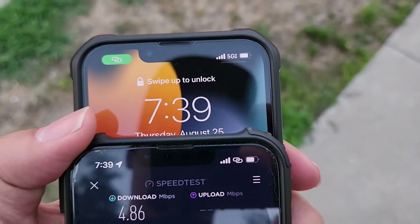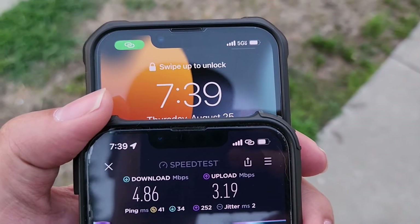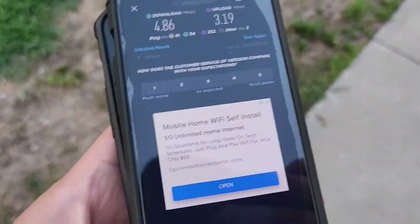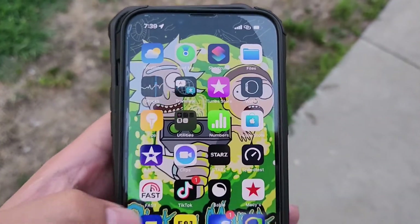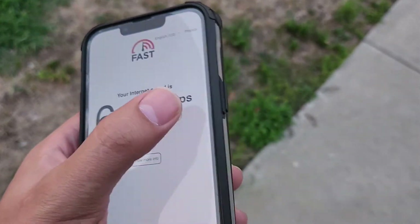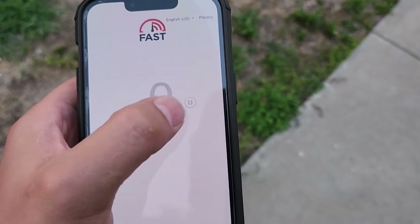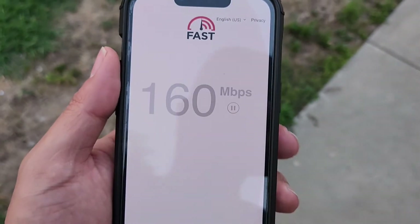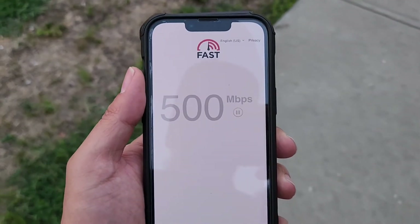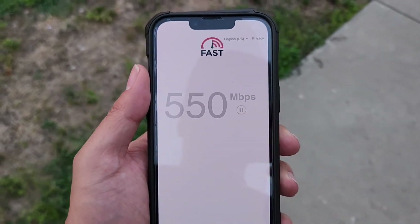I'm still connected through Visible — so people can't say that was a fluke. Let's go back to fast.com and do another speed test. Look at that — uncapped data speeds on the hotspot with the new $45 plan from Visible.